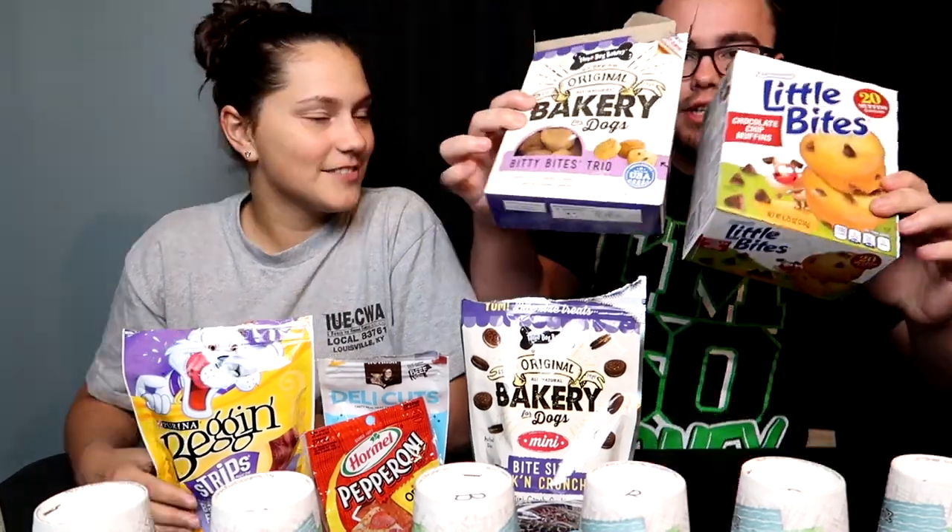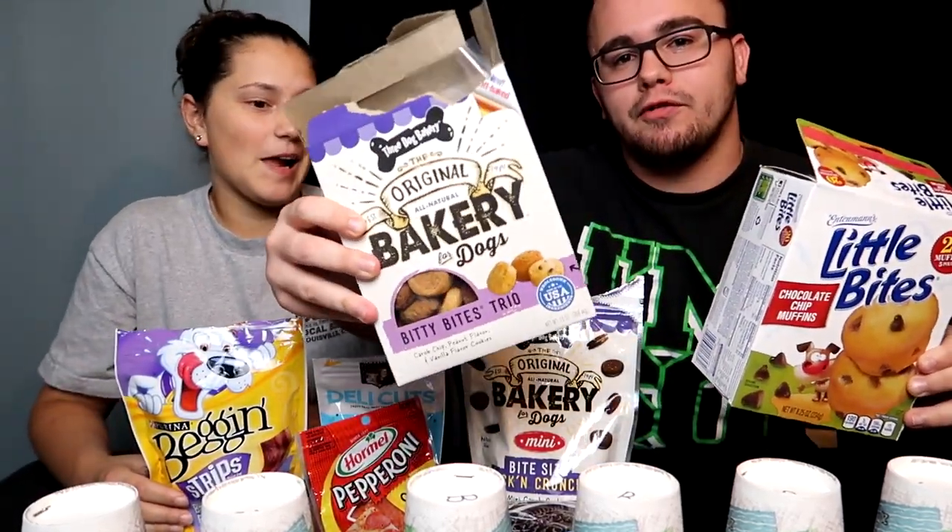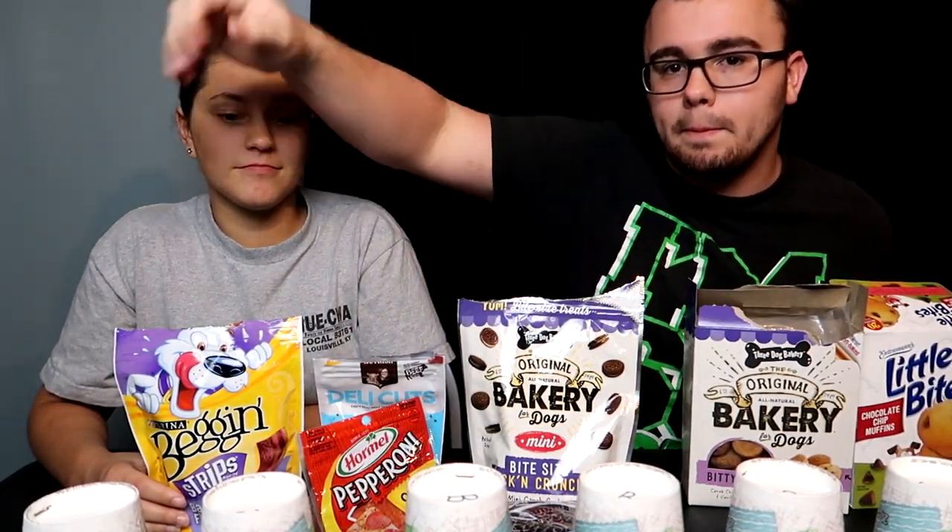Welcome to the channel! Today we have real food versus dog food. These are two different things — this is dog food, this is real food. There are cups with different sections of different foods, each food is similar to or the exact same as its dog food counterpart.